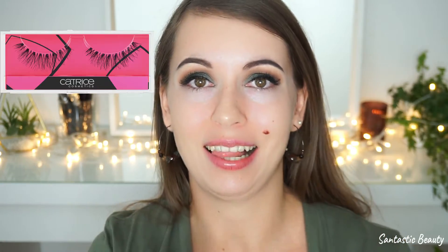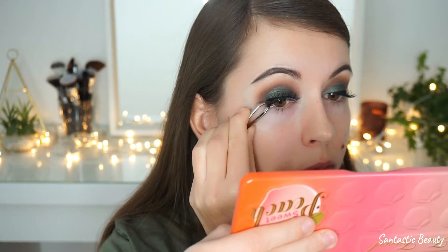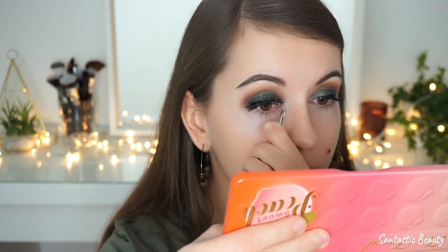I'll apply these eyelashes now, and if you don't know how to apply eyelashes I've recently uploaded a beginner-friendly video on this topic — I'll leave the link down below so make sure you check it out. I think these lashes fit perfectly to this look, but you can totally skip them or use more natural ones — it's totally up to you. I really like the result and think they make such a huge difference.